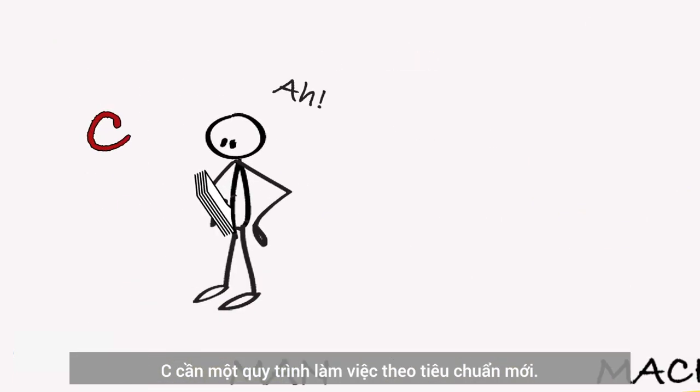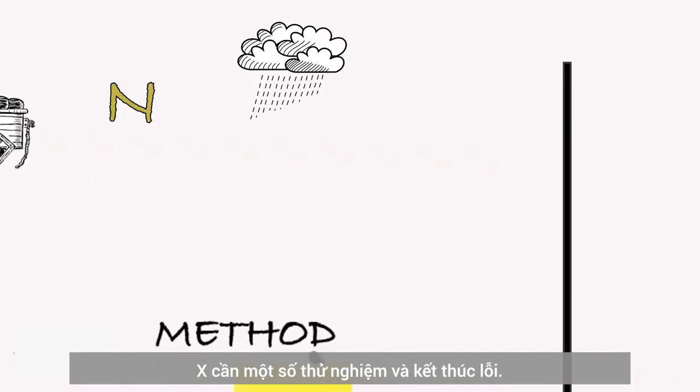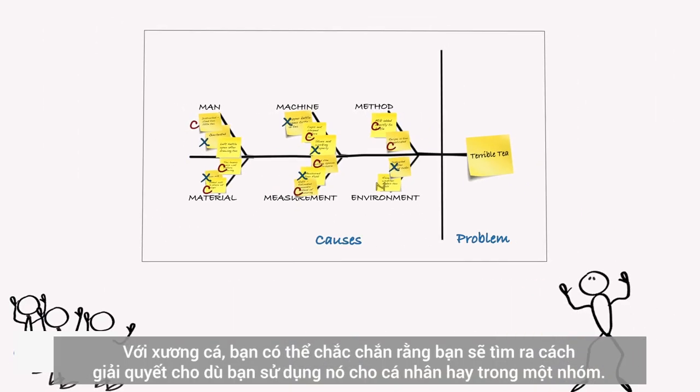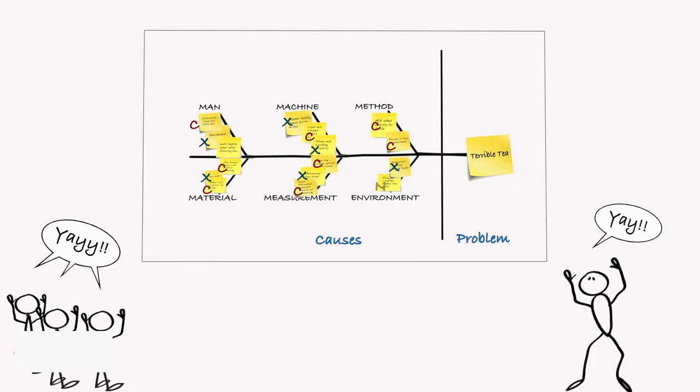The C's need new standard work procedures. The X's need some trial and error. The N's need some protection. With Fishbone, you can always be sure you will find a way to solve the problem — whether you use it by yourself or in a group. Fishbone: making problem solving suck less.